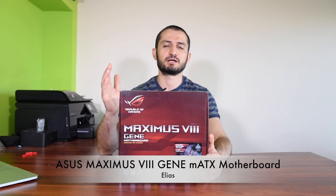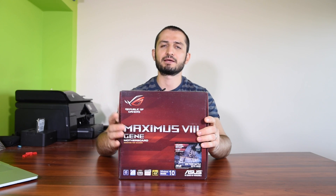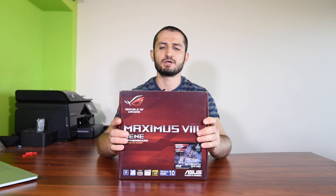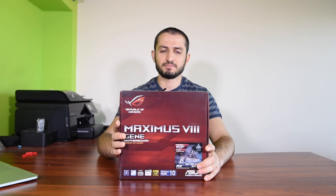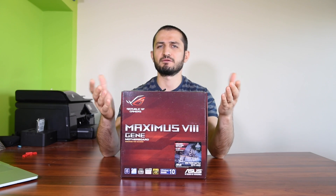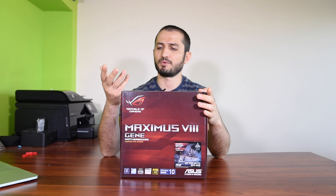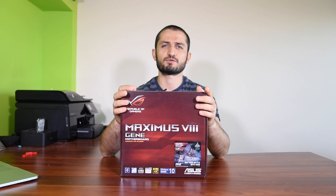It's the Maximus 8 Gene Micro ATX motherboard for the 6th generation Intel CPU — for the Skylake 14nm CPUs: i3, i5, and i7. It's a small motherboard. Some people think that smaller motherboards usually deliver less performance, but that's not the case with these gaming motherboards from Asus.